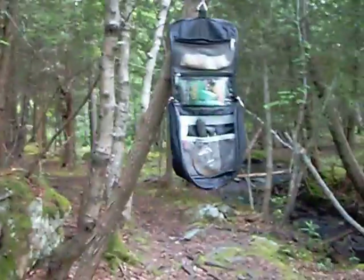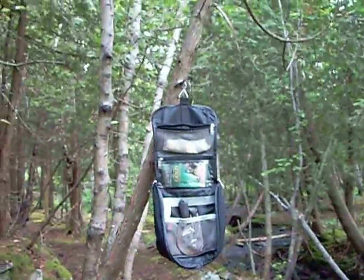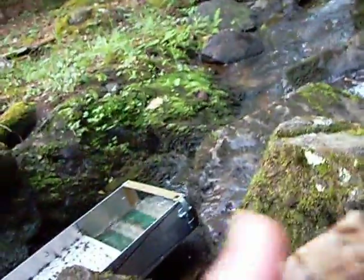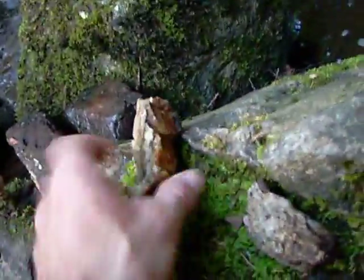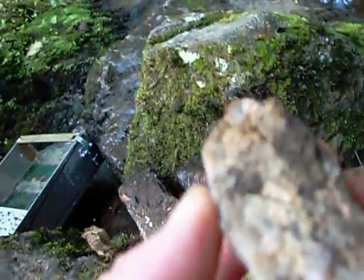I'm gonna show you my little handy bag I was telling you about — it hangs right off a branch anywhere you go, it's awesome. A couple pieces of quartz that I found here when I got started digging underneath this rock because the clay stuck to them — pretty neat looking, so I set them off to the side.